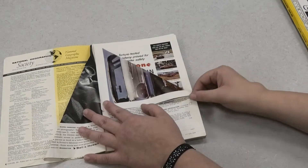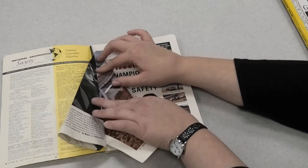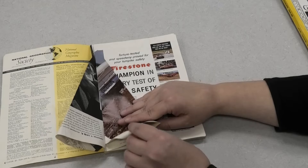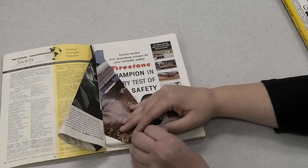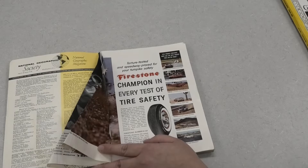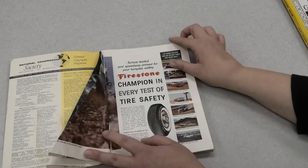With the first fold done, I'm going to take the upper right corner again and bring it over all the way to the spine of the magazine creating another triangular fold. Go ahead and crease it down, then take the little tail and slide it in right under that fold and crease it off. Don't worry about making sure your folds are 100% exact — in nature, trees come in all different shapes and sizes and there's no reason yours has to be uniform either.